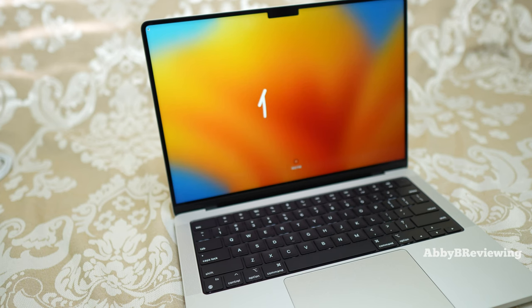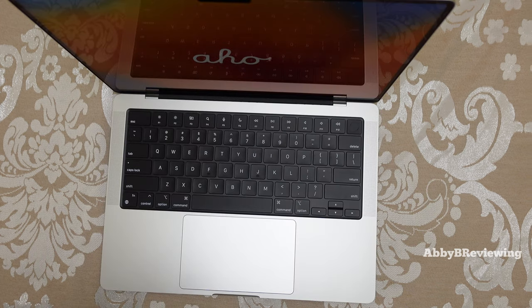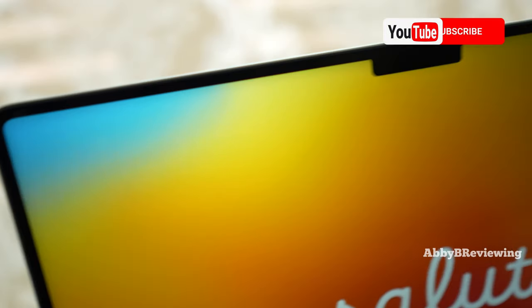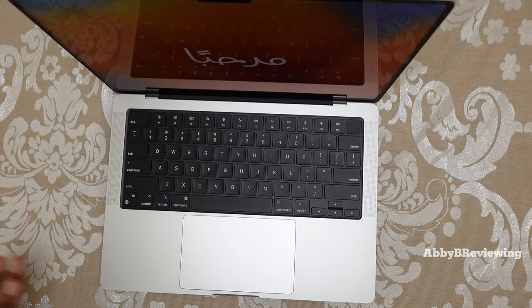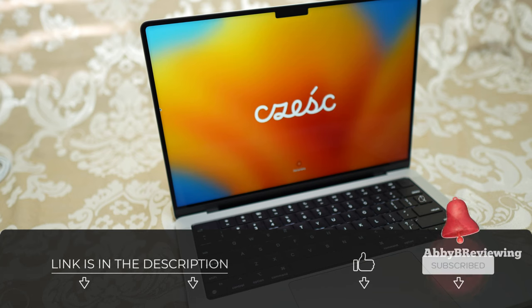So for those of you wondering — does the refurbished MacBook look like new? Does it feel like new? Yes, it does. Whether it works like new is to be determined; I'm going to test it out and use it and see. Make sure you're subscribed with your post notification bells turned on if you don't want to miss that video — it's going to be dropping on Abby B Reviewing Tech Tuesday soon. Also, if you have any questions about this refurbished unit, drop them in the comments — I do read all the comments and I'll definitely get back to you. If you're interested in picking up your own refurbished MacBook Pro, I do have the links in the description below.